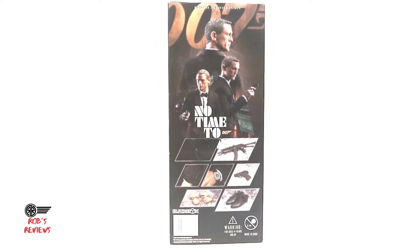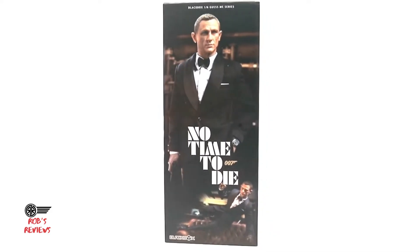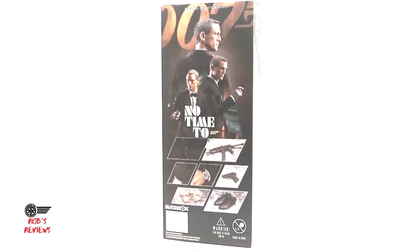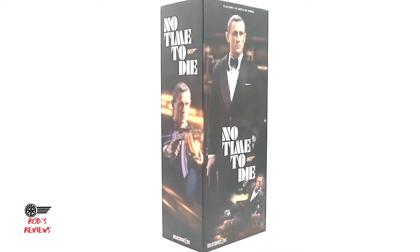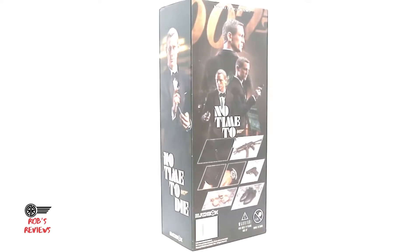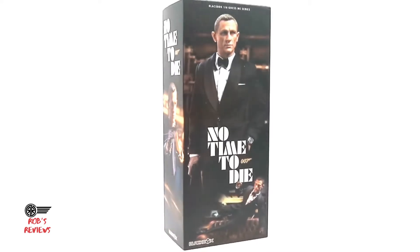You can see the packaging it comes in — it's not too big of a box, which means it's not going to have too many accessories. There's a picture of James Bond on the front and on both sides. On the back it shows you what you get inside. It's actually just a slide-off cover, then another lid you pull off, and then you get access to the figure and accessories.